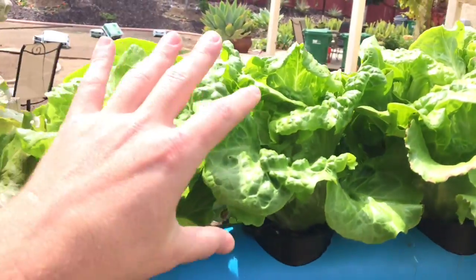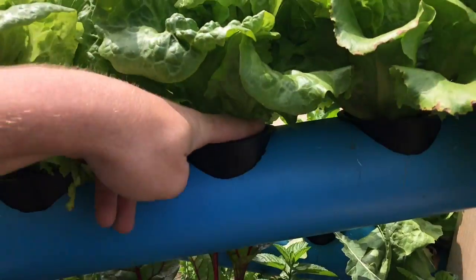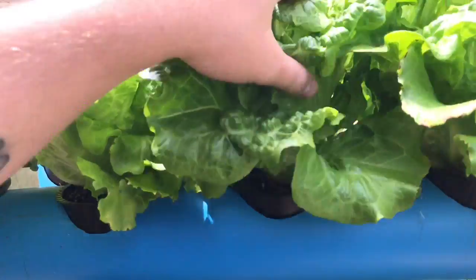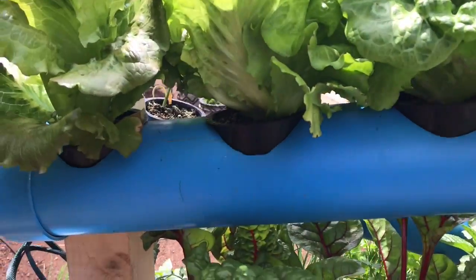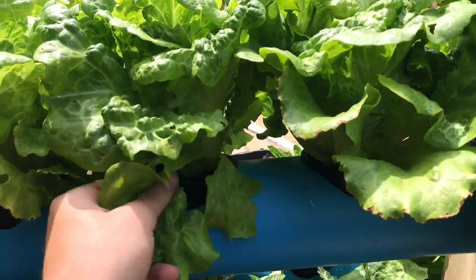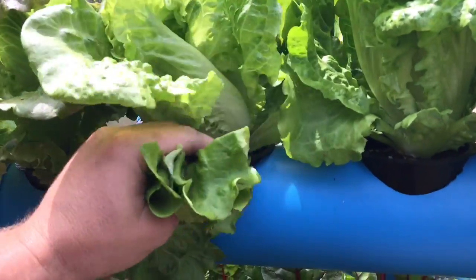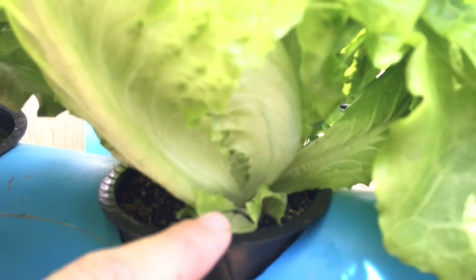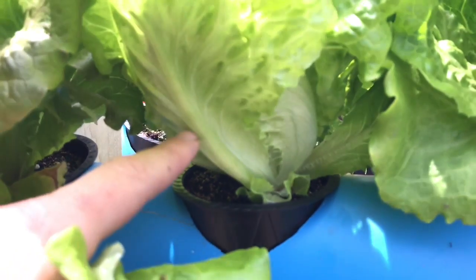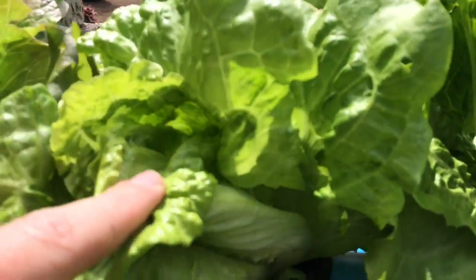Go ahead and start using your Sierra Nevada, but as many of you have heard me say, do not cut at the base and just lop this head off unless you really want a whole head. If you want to go the more conservative route and let these keep growing, you're gonna want to pick from the outside — like peeling an onion, same concept. You can kind of see — we just picked this one right here, and this one would be next, and then it just keeps going from the outside.